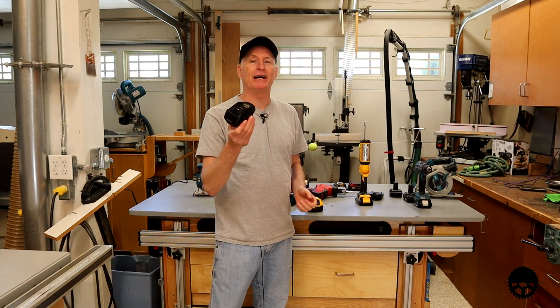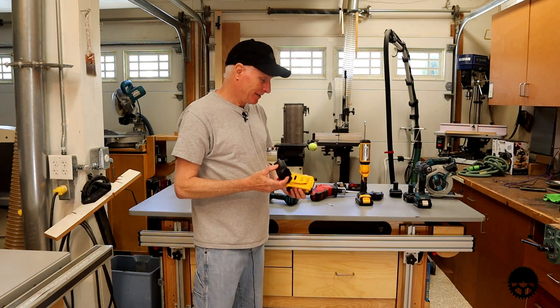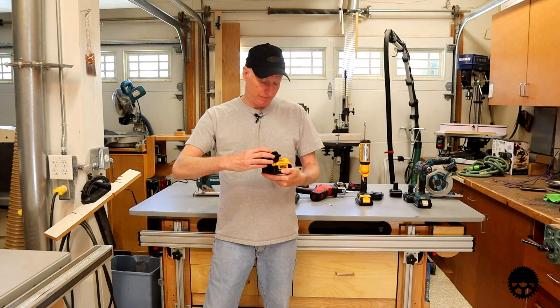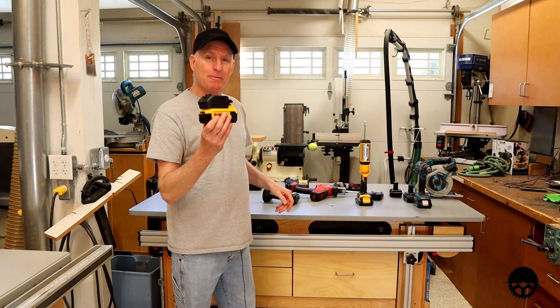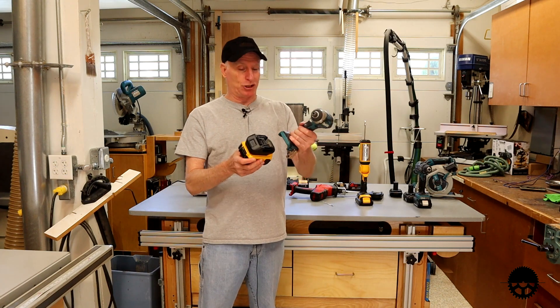I was recently introduced to what has become a game-changer for my shop, and from what I understand this is not a new item, but it's one that's been largely overlooked — including by myself. I'm not even really sure what to call it. It's a battery adapter, or some kind of alternate brand battery shim.